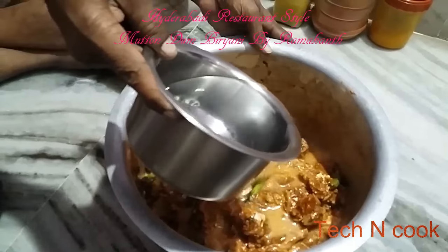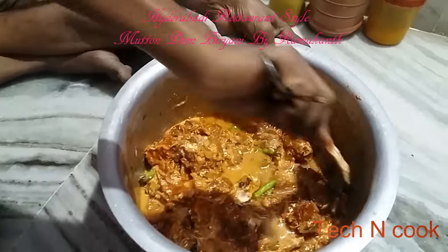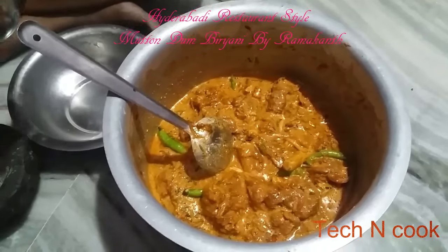After 30 minutes, add warm water and mix well. This is how the marinated mutton looks.